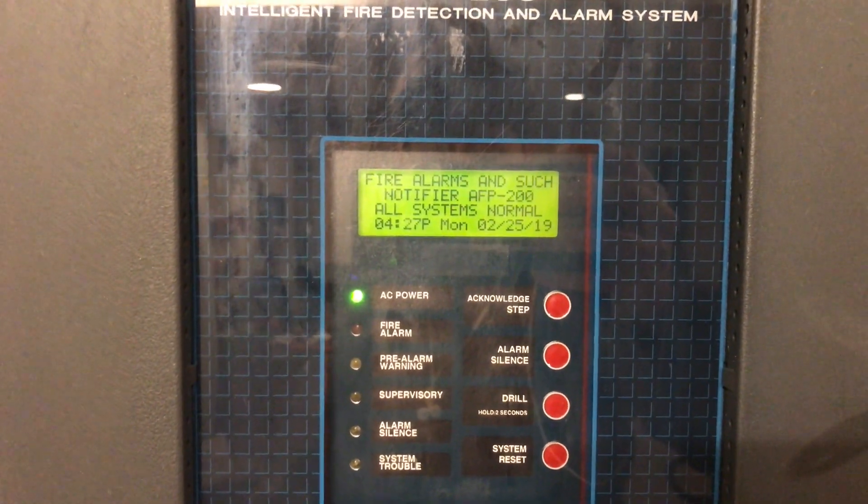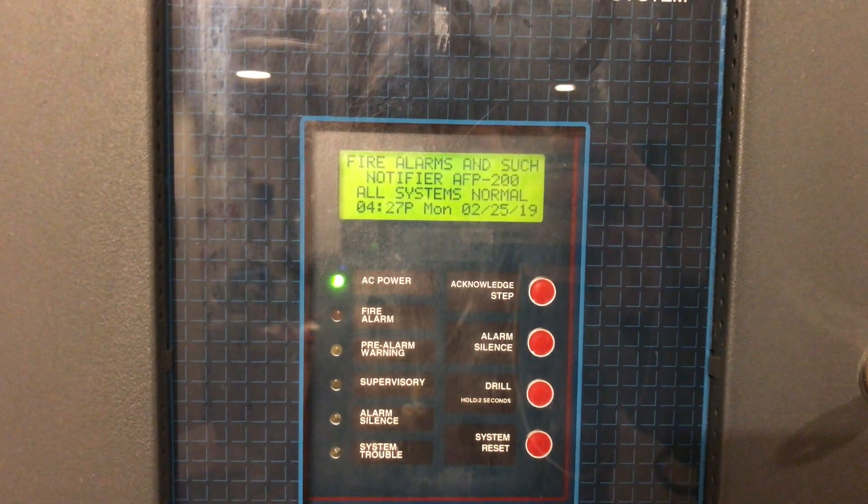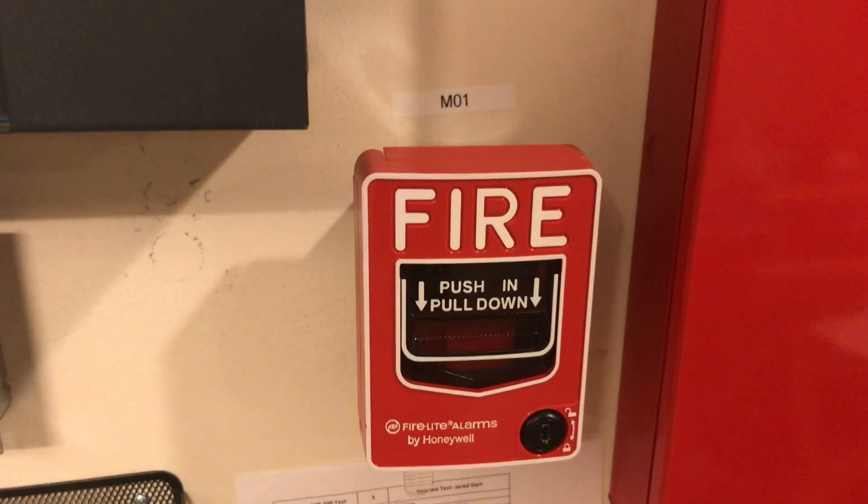Alright, hey guys, welcome again to Fire Alarms and Such. This is the Notifier AFP-200 test three, a request by Jared Dart. Going down here on point one is a Firelight BG-12L, and going up is the EST Genesis.